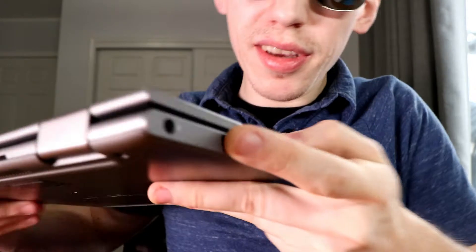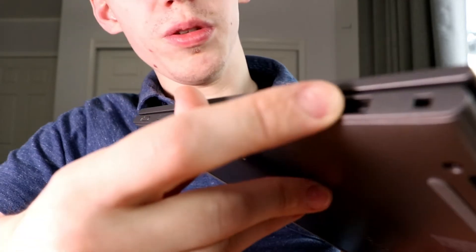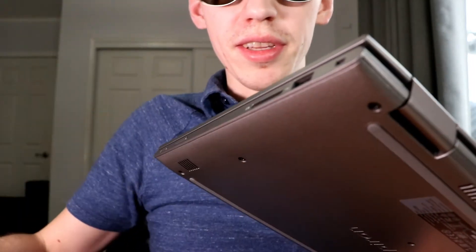The laptop has HDMI, two 3.1 USB ports, a headphone jack, one 2.0 USB, and an SD card slot — and I have an SD card in there.